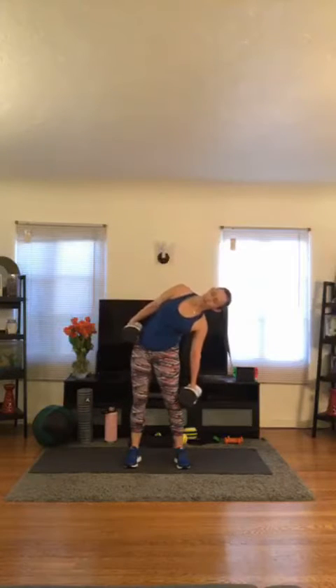Last one — then we go into the shoulder press and our last round. Here we go — up. 1, 2, 3, 4, 5, 6, 7, 8, nine, ten, eleven, and twelve.